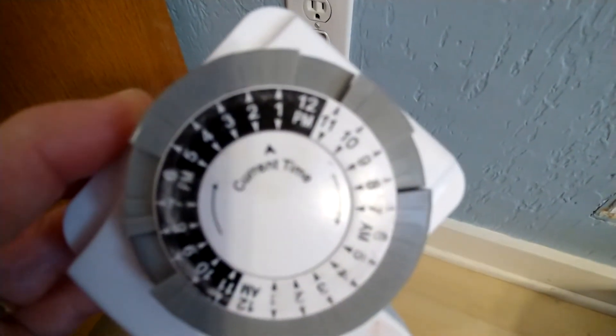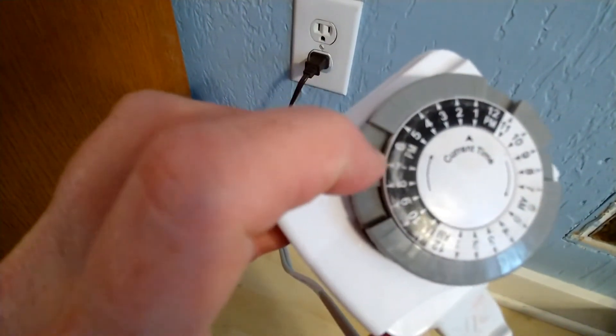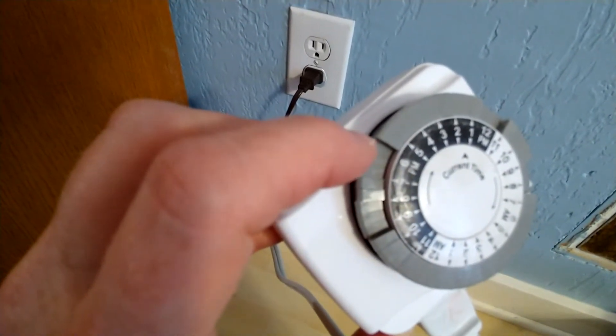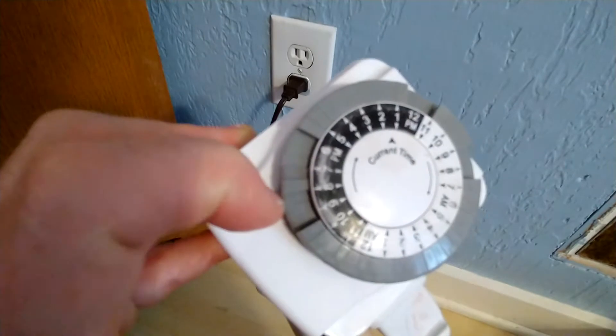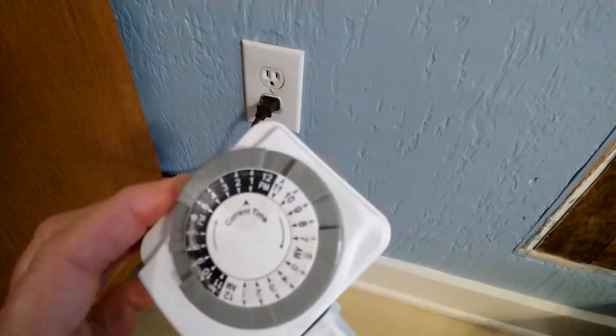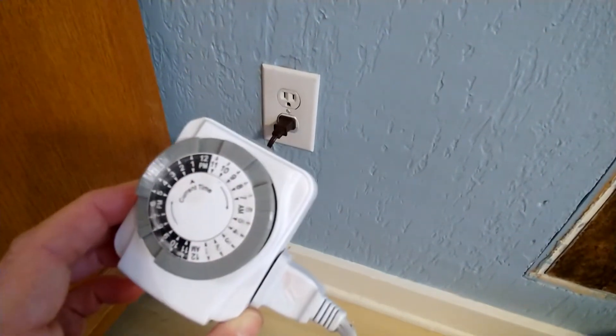So he has it from 12 to about 1. And then he's got it in the evening from about 6 p.m. to about 9 p.m. He plays it, and then he doesn't play it again until the morning. He's got it from about 8 to 9 in the morning, just a little bit when he wakes up.